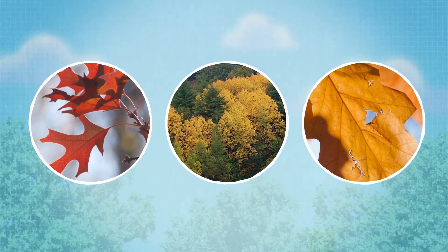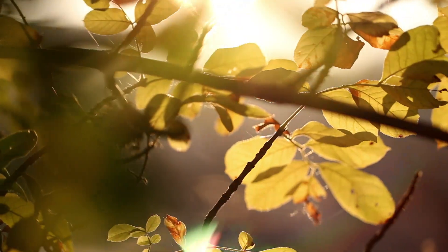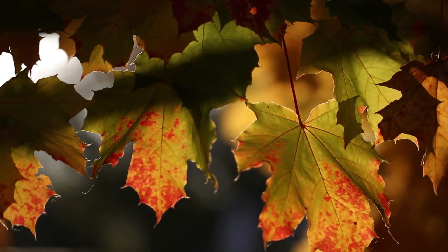Carotenoids are pigments that give us the reds, oranges, and yellows. They're always present in leaves, but they really show up when chlorophyll breaks down.